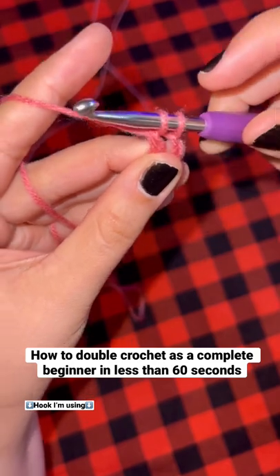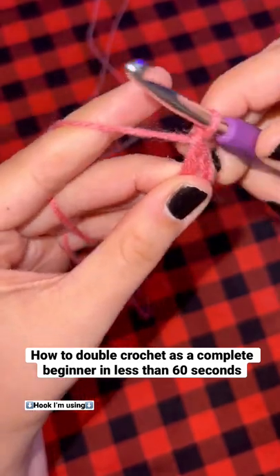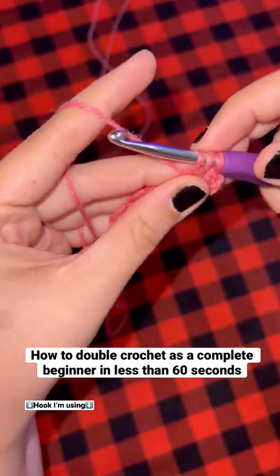Now grab the yarn again and pull it through two of the loops, and then grab the yarn again and pull it through the other two loops. This is how you create a double crochet.